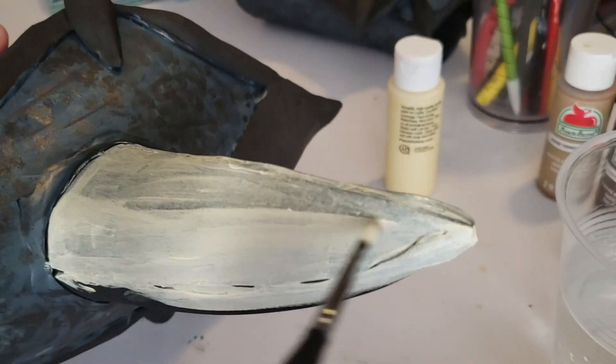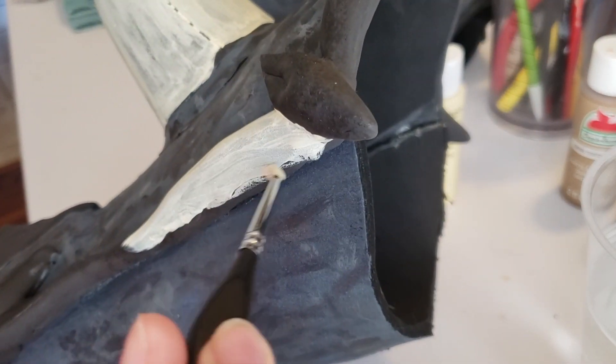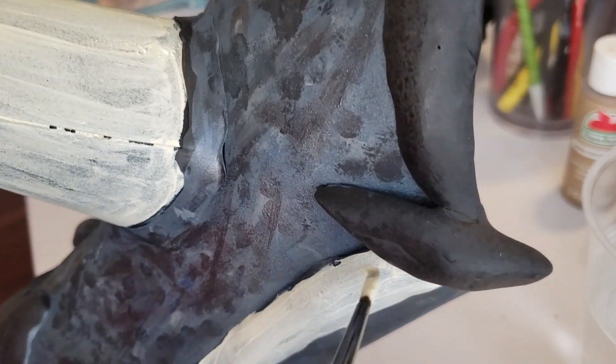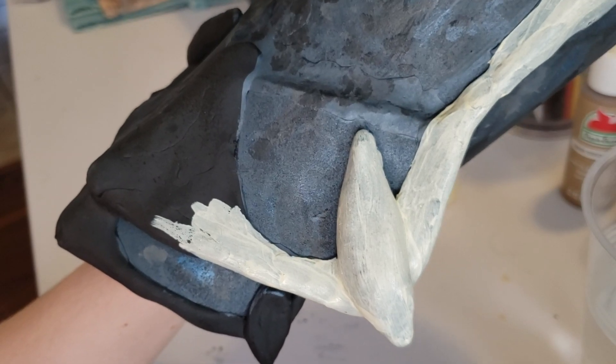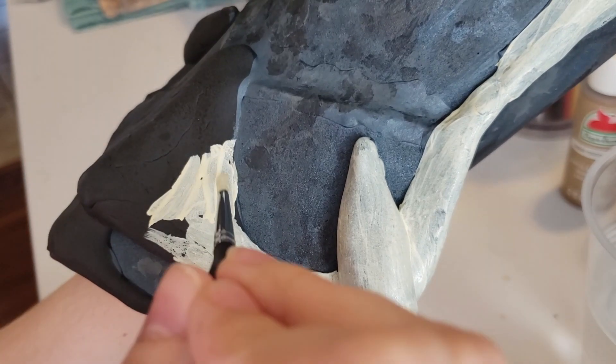I just started with the big centerpiece and then went on to the side pieces. Getting the first coat of everything done, I'm trying to be very careful around the edges so I don't get it everywhere — but that's how it's going.